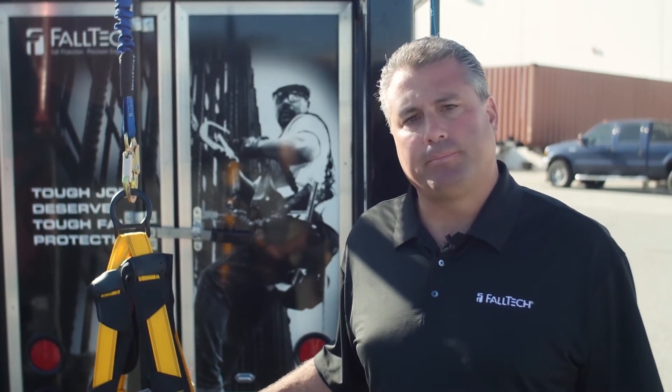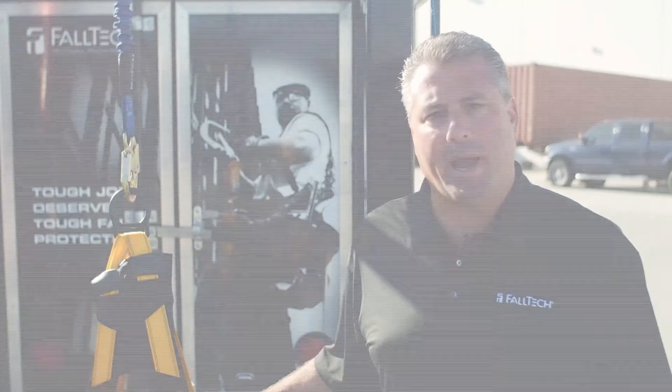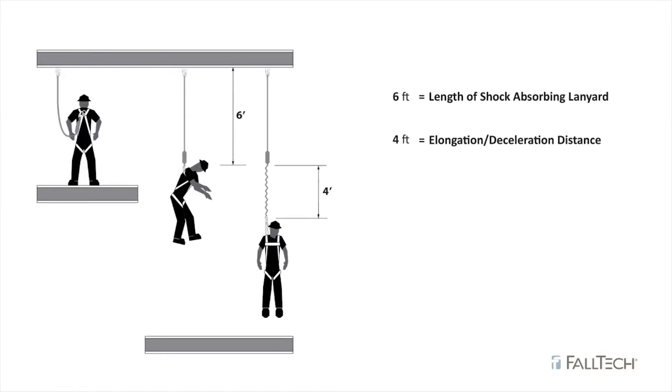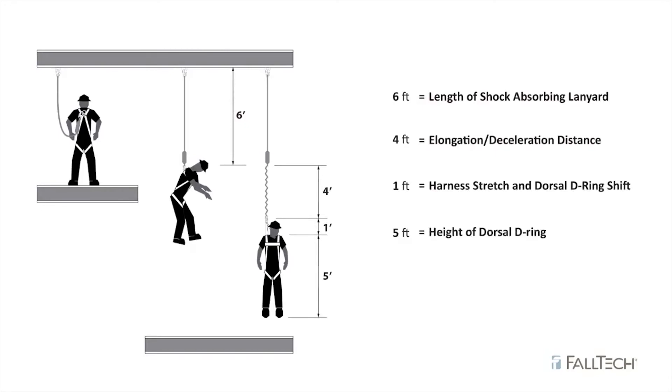So what do we need to take into account? First, we start with your total lanyard length, which is six feet. Then you need to add your total deceleration distance, which is up to another four feet — so now we're at ten feet. Then you add one foot of harness stretch or dorsal D-ring shift.